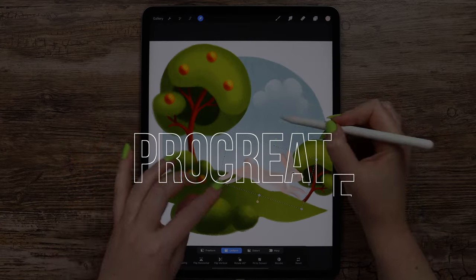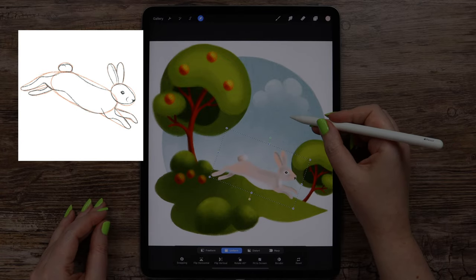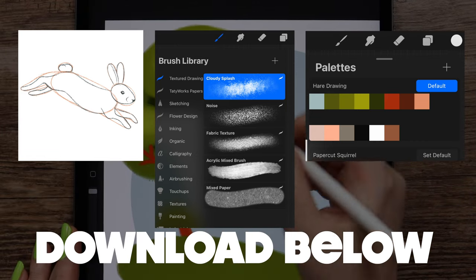Today I will show you how to draw this cute illustration in textured style. I will sketch the hair from scratch, but if you like, you can download the sketch file along with the brushes and color palette I created for this tutorial.